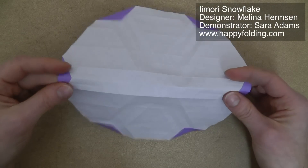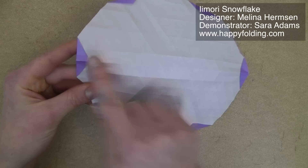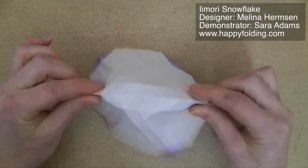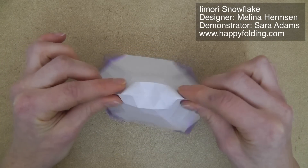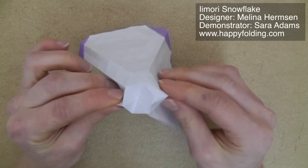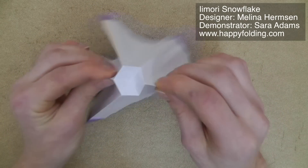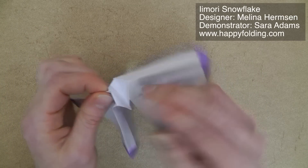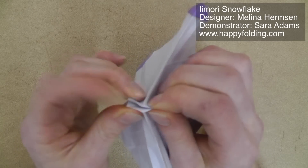Now we're going to go along these central mountain folds going through the corners and pinch them into place. Don't go all the way to the center, because we want to have a hexagon popping up there. Once you have that nice and crisp, you're going to push together that hexagon so that you fold it in half.